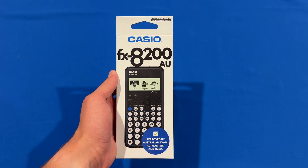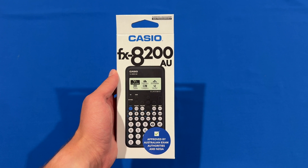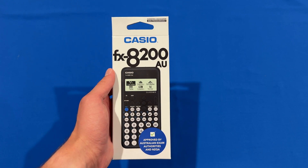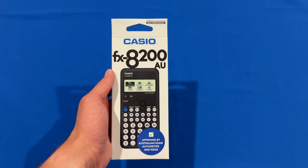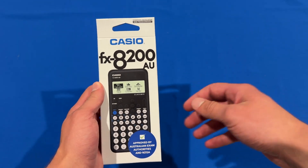Hello and welcome back to another video on Unpacked Technologies. In this video, I'll be unboxing the Casio FX8200AU calculator. This specific calculator is approved for HSC exams in New South Wales and offers a great set of features that are very useful for students.